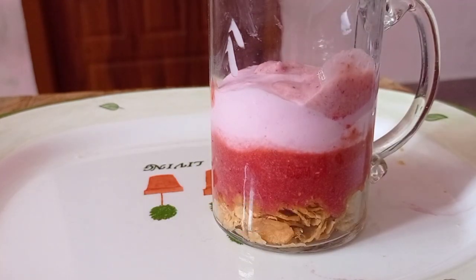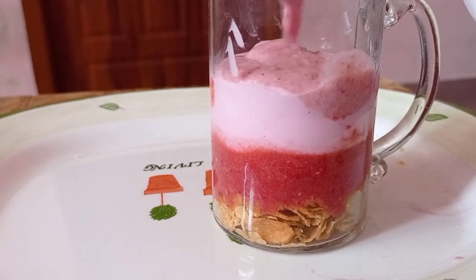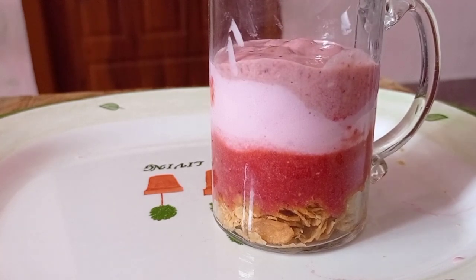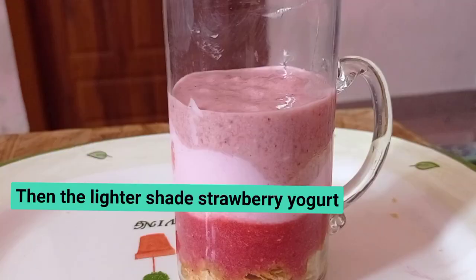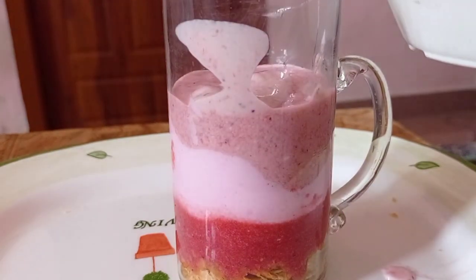I'm adding darker shade yogurt. The darker shade is very colorful. I'm adding dark layer yogurt. You can assemble it. I'm adding a lighter shade strawberry yogurt.